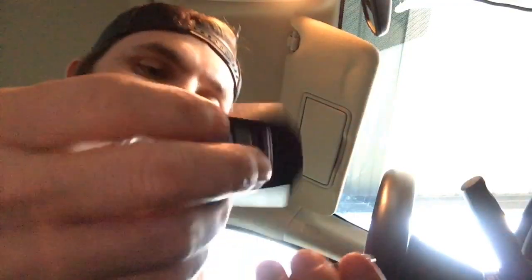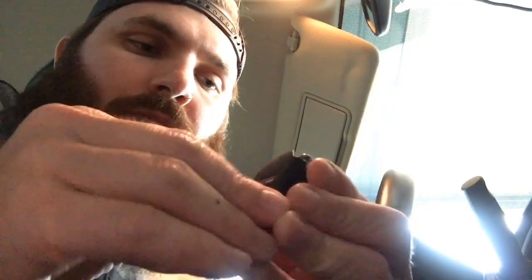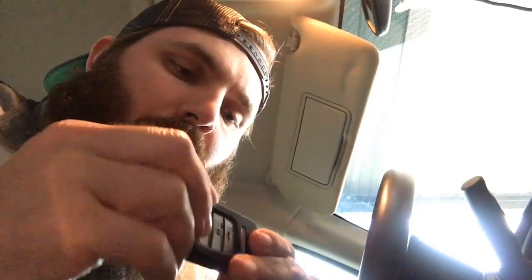Got the battery out — pull that off, slip the new one back in. I got the key fob back together, close it up.